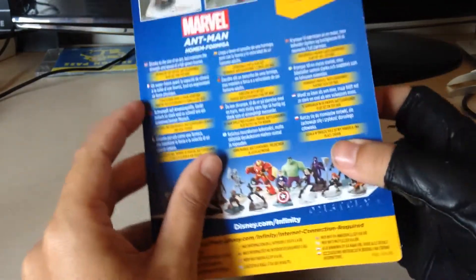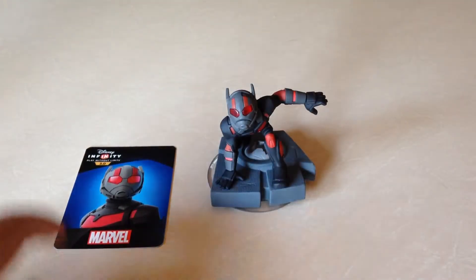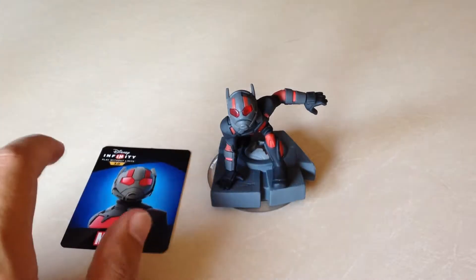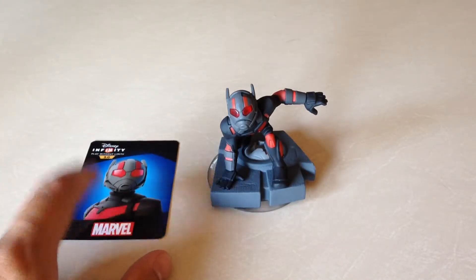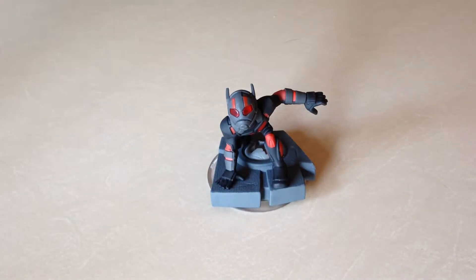Let's open this guy up. Here we go — there's the Ant-Man. And if you know anyone that's playing the game on PC, or if you're playing it on PC, here's your code to download the character. You can't have it, it's mine — I want two Ant-Man. It's all sorts of ants wherever they came from.